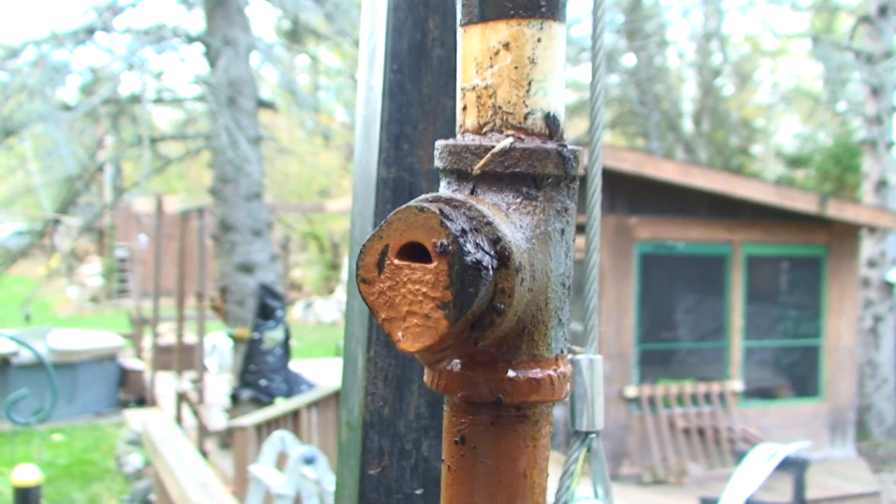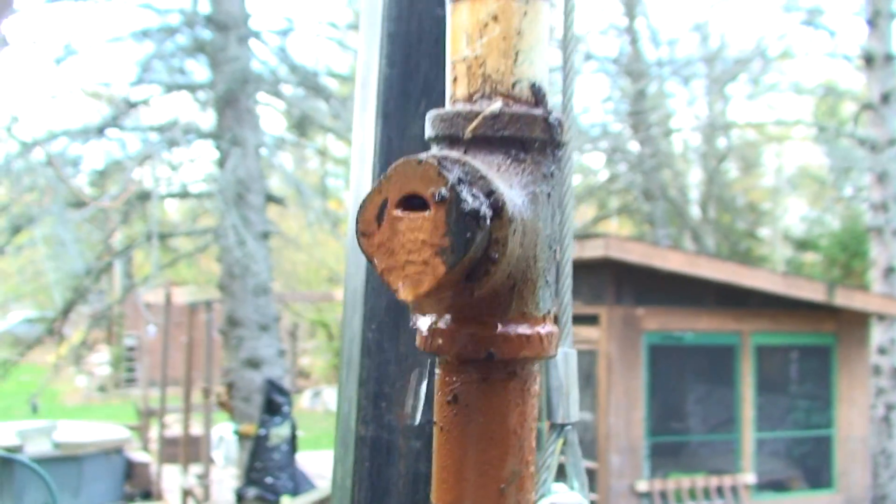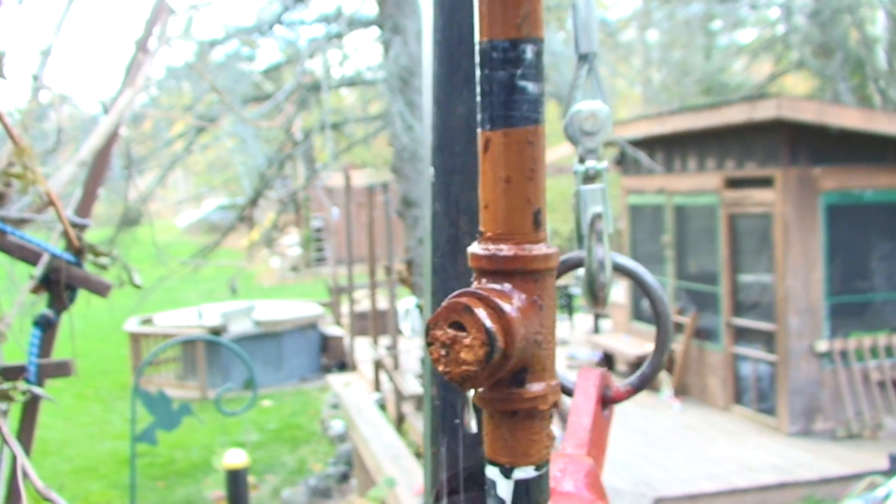That's one form of pressure tank you can have out in the field. If you have an air volume control pressure tank, you have to have bleeders in the well.